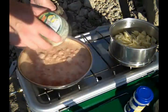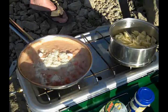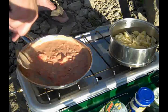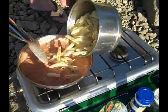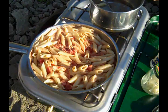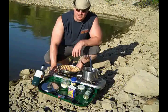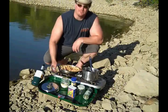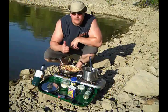Then I'm going to add the parmesan cheese and mix that well. Then in goes the pasta. Yummy!